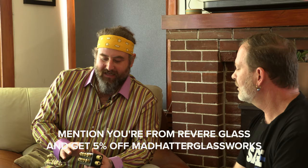For those of you interested, Mad Hatter Glassworks has been generous enough to offer 5% off. If you mention that you saw it in this video, send a message to madhatterglassworks at gmail.com, let him know you saw it in the video, and he'll offer you 5% off. If there are any other specials, feel free to ask about those as well.